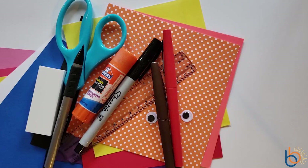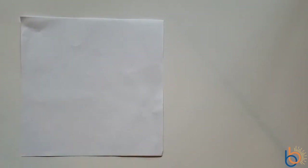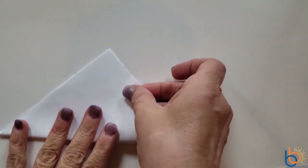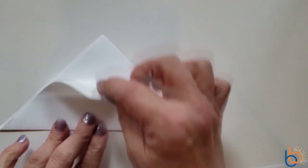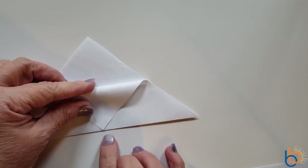Before we begin making our bunny and octopus bookmarks, I want to show you the basic folding pattern that you will use for any of these corner bookmarks. I am practicing this with just a piece of white computer paper cut into a five and a half inch square. Take your square and fold it in half into a triangle.